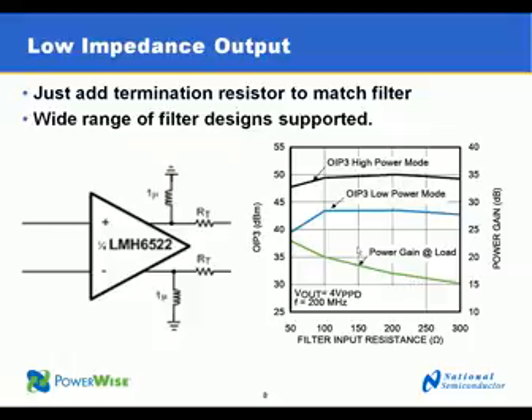The low impedance output, as mentioned, can easily match multiple resistive inputs of filters by placing termination resistors on the outside of the amplifier. And as you can see from this plot, we support a wide range of filter inputs with very good performance.